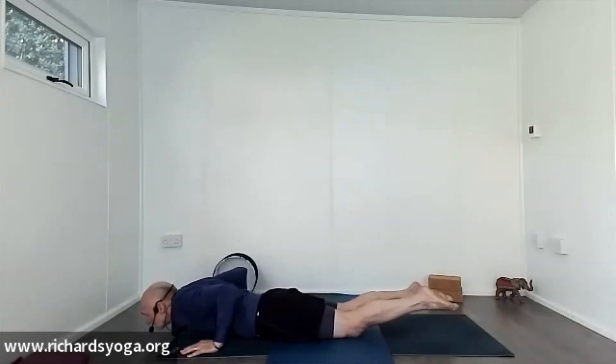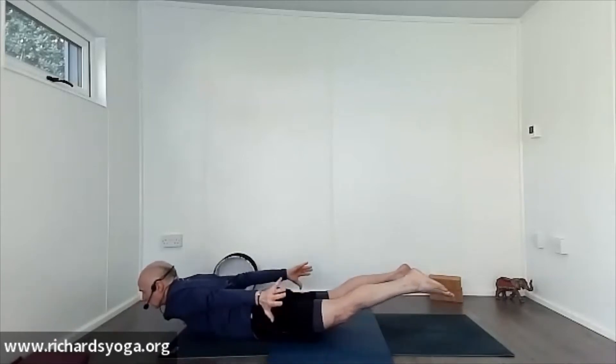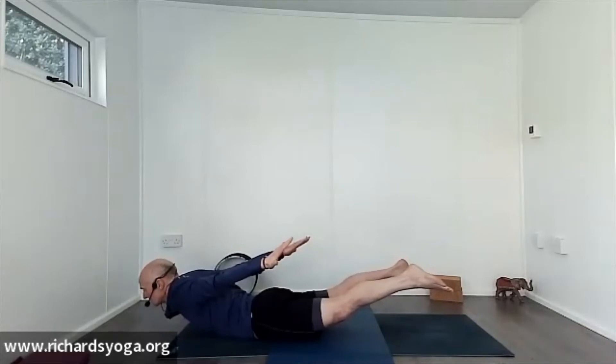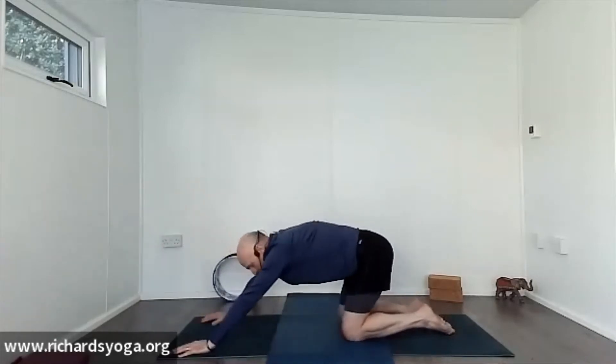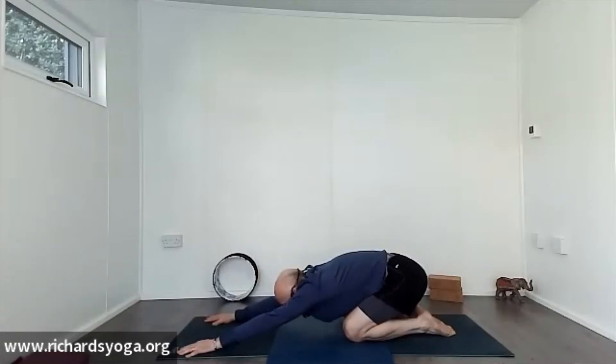Lower to the floor into locust — stretch the arms down the side of the body, lift the legs, lift the chest off of the mat, and breathe. Release, hands on either side of the rib cage, push up onto your knees, back into child's pose to counter-stretch out through the back. A few breaths, just checking in with yourself.